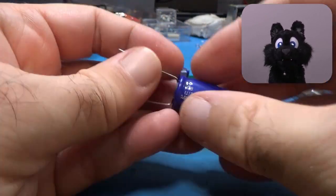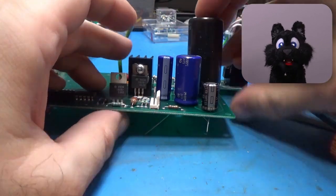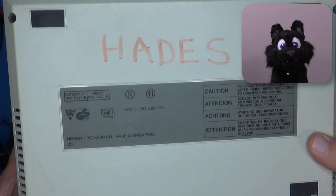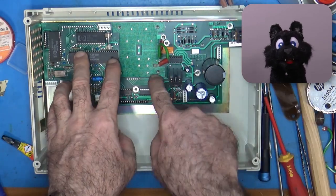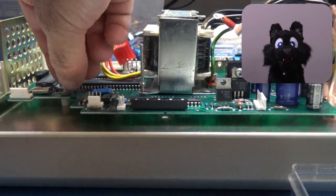Nothing special so far — all the parts cleaned up nicely. Except the base of the case, which has "Hades" written on it with red marker. I tried various ways of removing it, but it would take sanding to get it off completely. I opted to keep it and preserve the texture of the case instead.